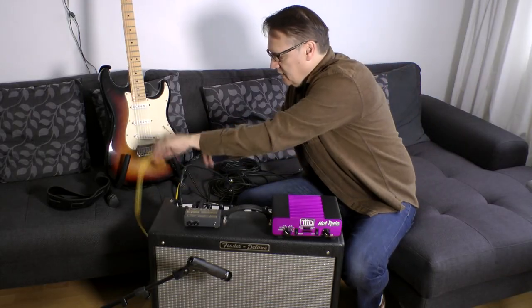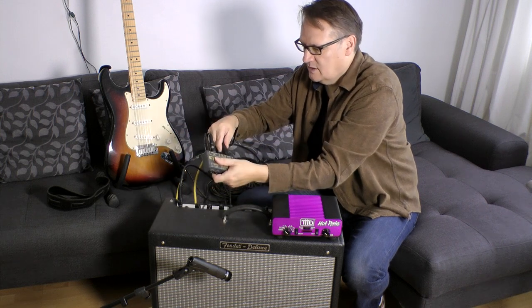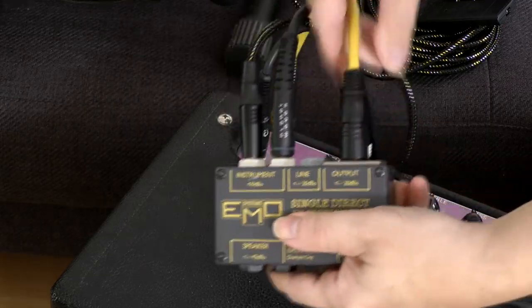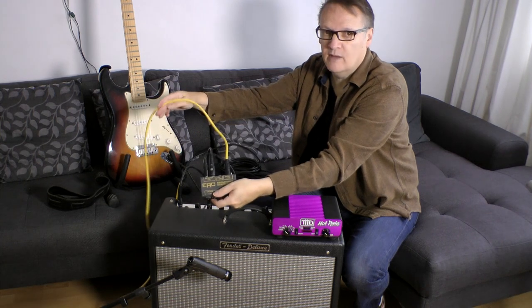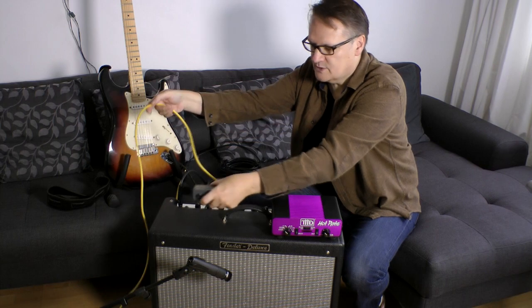The link through output is a copy of the signal going into the DI box, carried on another guitar cable going into the amplifier. The next connection we need is a microphone lead — a balanced lead — coming out of the DI box. That output carries a mic level balanced version of the guitar pickup signal.